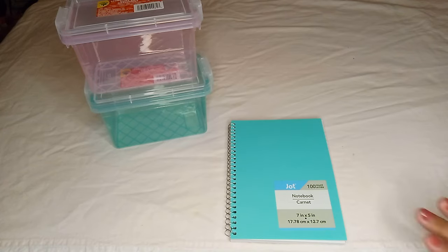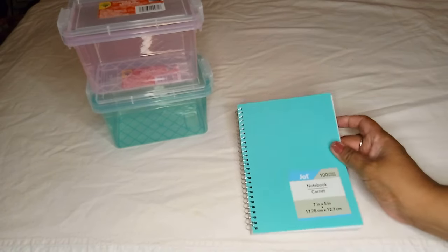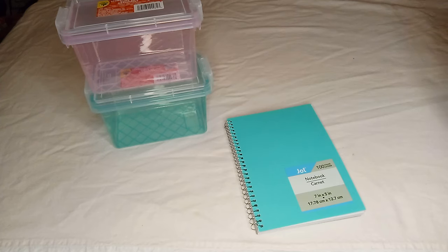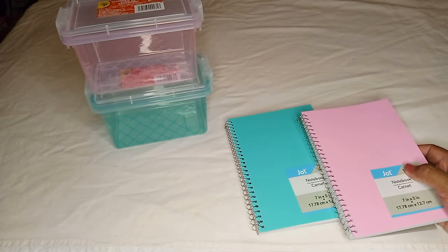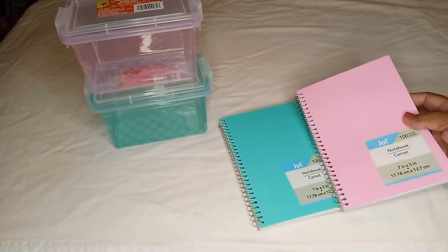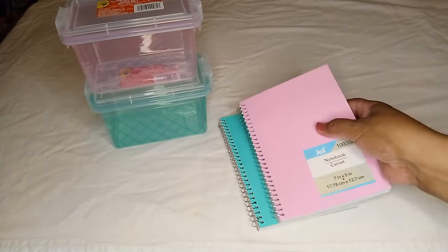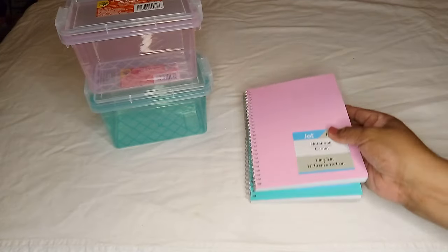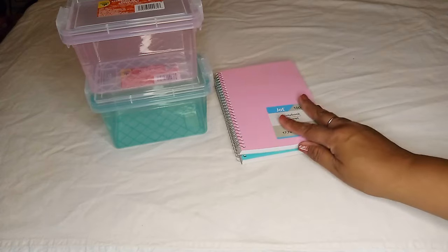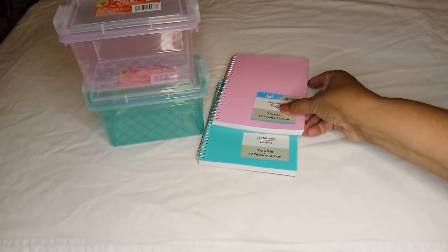I saw this beautiful color and grabbed it, and also picked it out in pink. They also have purple and blue, but these are the two I picked out. It's even smaller — perfect for your purse when those little note pads are just too small but the regular ones are just too big.